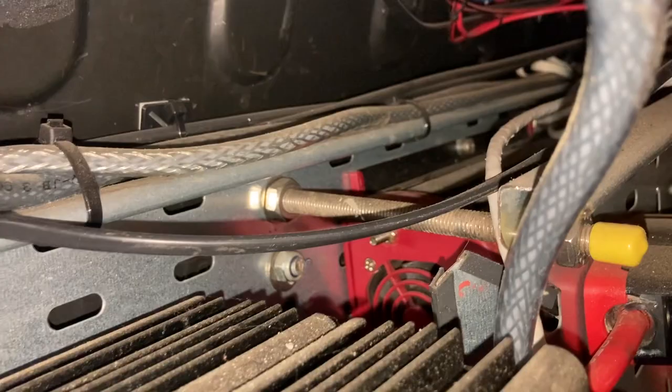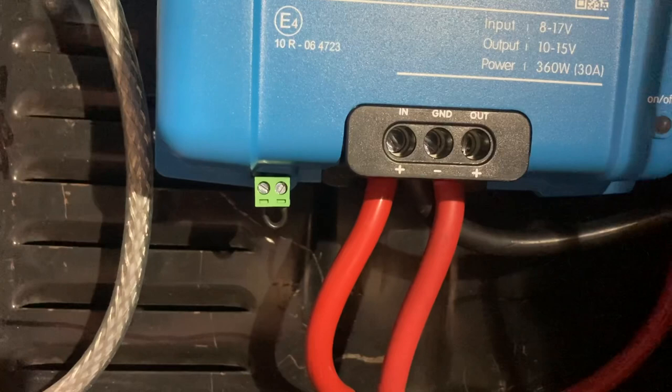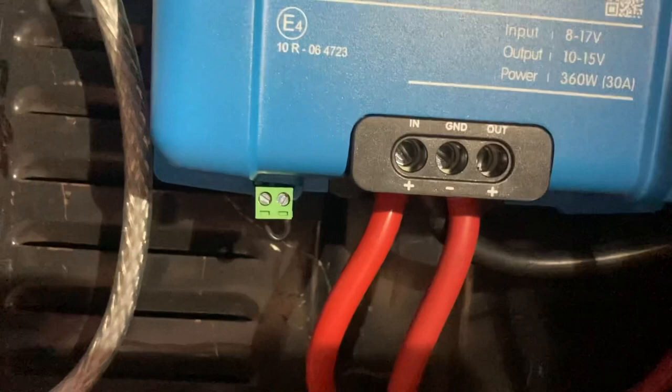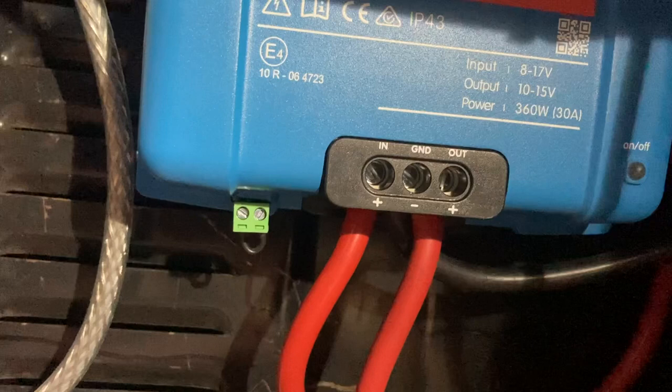A final good-practice point: after a few charging cycles, check the security of the terminal screws. I installed this on a winter's day, so they're going to heat up and cool down and things can become loose — particularly if you install in summer and then come into winter. Check any metallic connections seasonally. There are quite a few amps flowing through this, so checking for security is going to avoid some tears.